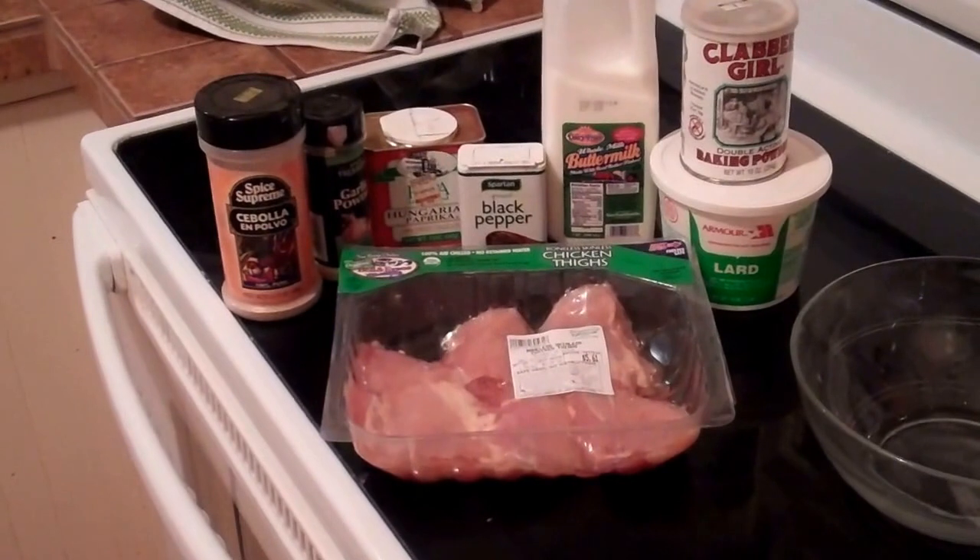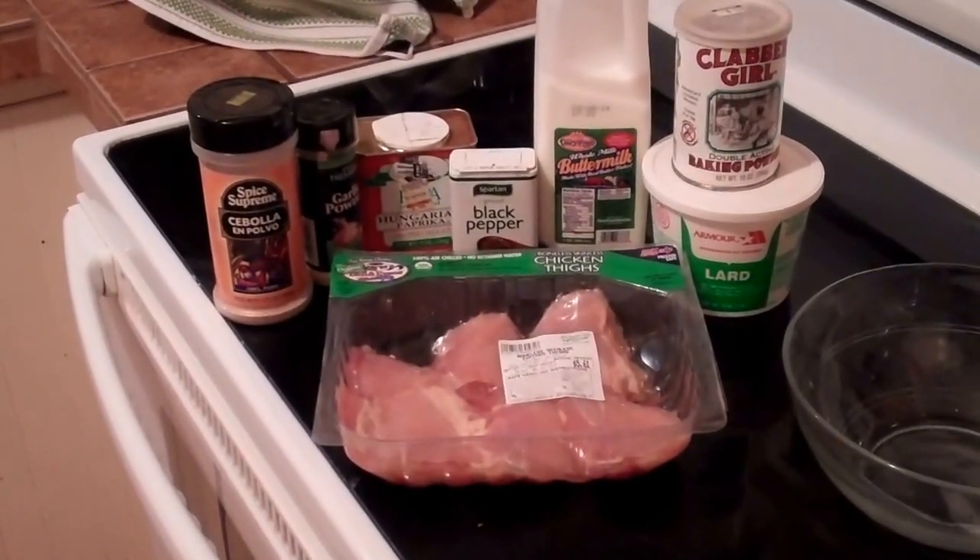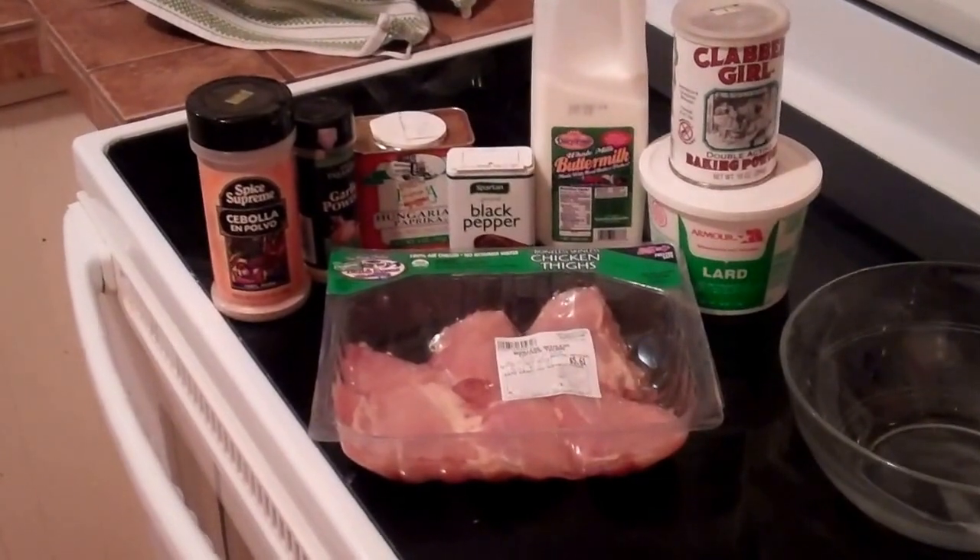Alright, today on Jake on Food we're going to be making some hand-fried chicken. This is one of my favorite super eating recipes.